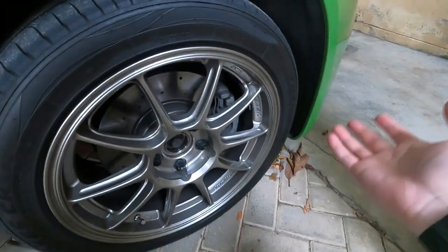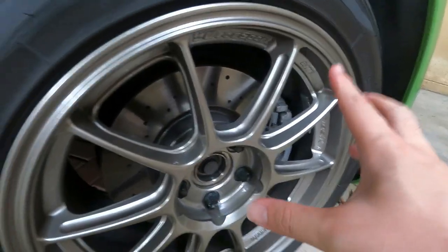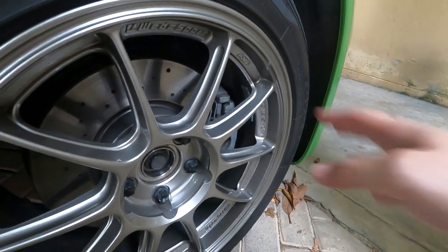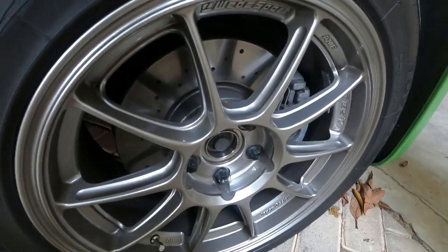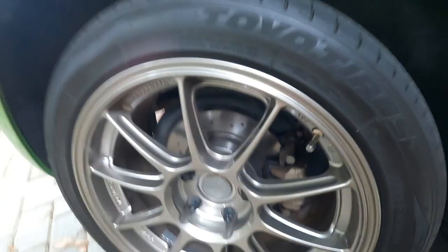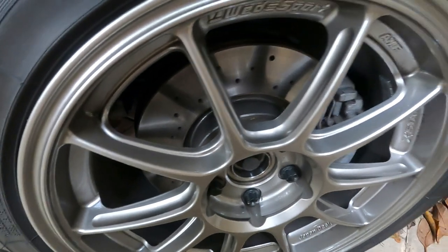In the safety and brake department, you can see I have cross-drilled rotors — these are Brembo extras, fitted on all four sides to keep it balanced, along with Brembo extra brake pads. They are OEM size so no modification was needed. The rear Brembo extras have been doing a really good job. In terms of braking, they've never given me issues and held up really well even on mountain drives.